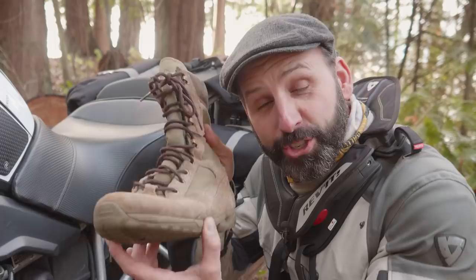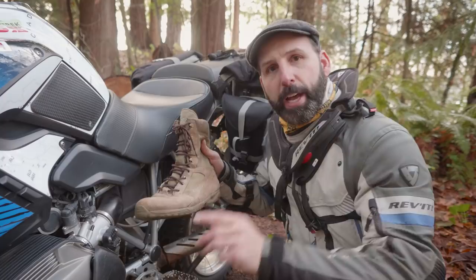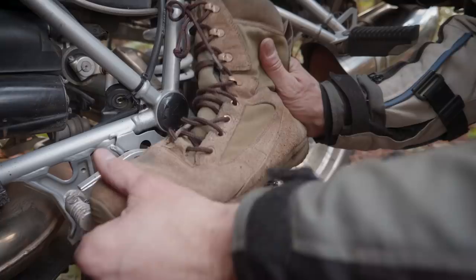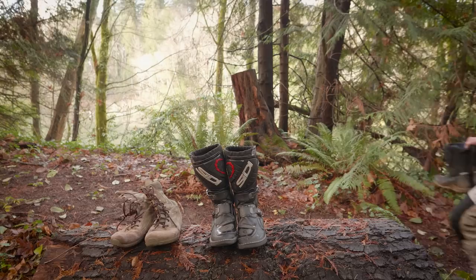Just say no. This boot does not belong on a motorcycle while you're riding. It's too flexible at the toe, there's no protection at the ankles, and when standing on the bike there's a complete lack of support, which will create a ton of fatigue. Save this boot for walking around the campsite.